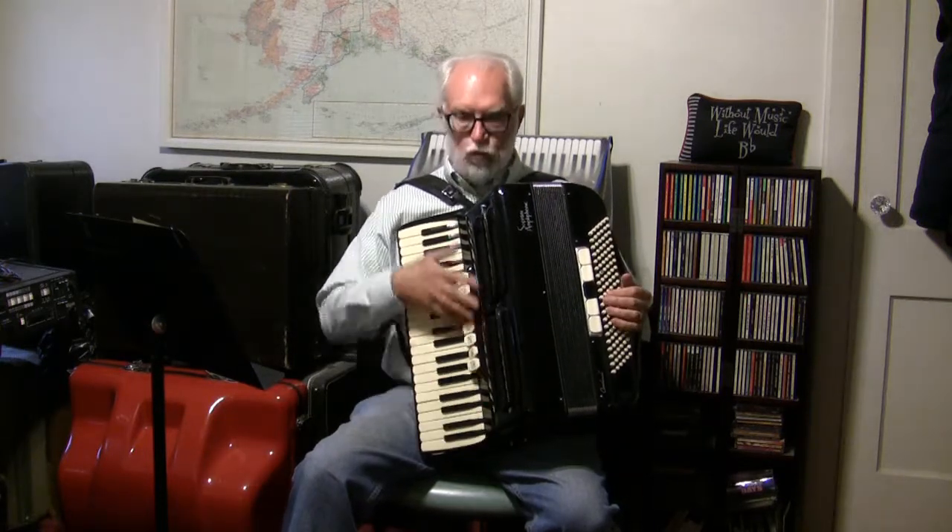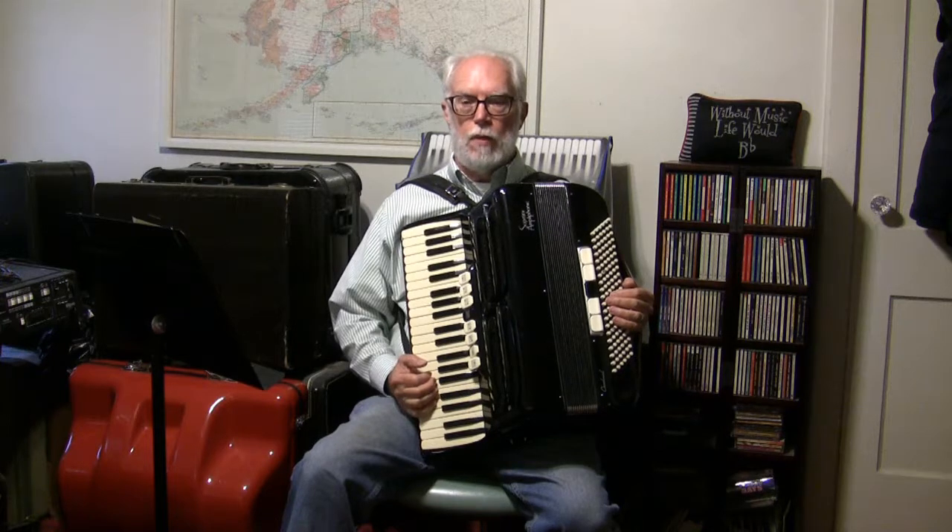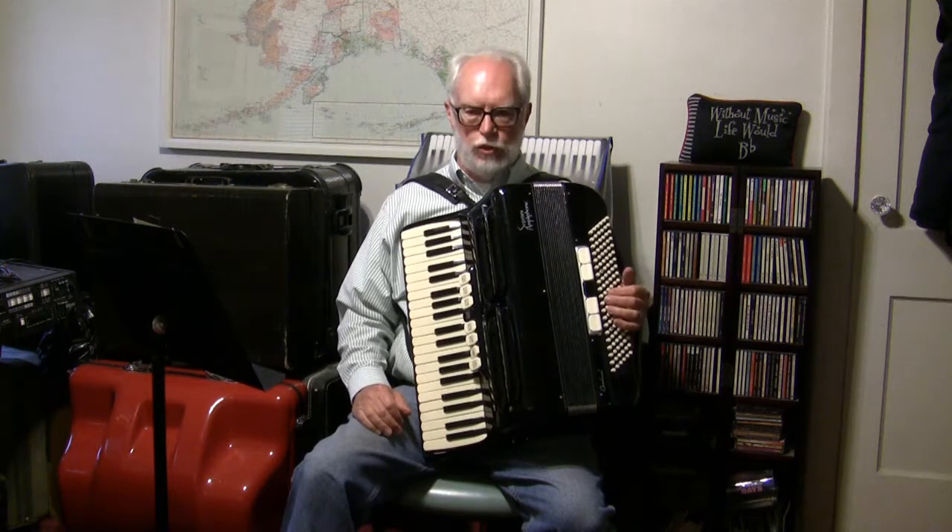Today I'm going to talk about the treble section of the accordion and what it can do that many other instruments can't. There are three main things in this discussion that will all come into play together. The first thing is that the accordion is not a single pitch instrument. There are many instruments that are single pitch instruments — in other words, you can only play one pitch at a time.